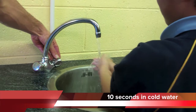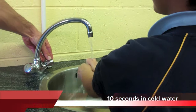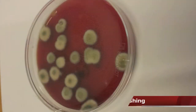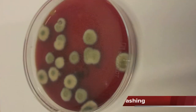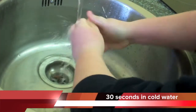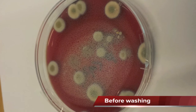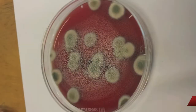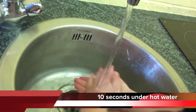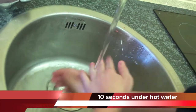Washing hands for ten seconds with cold water and no soap is not very effective. Washing your hands just with cold water for 30 seconds does not work — it creates more germs. We found that washing your hands for 10 seconds using hot water makes your hands look clean, but they're not.